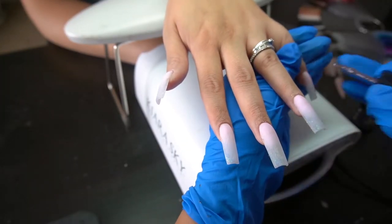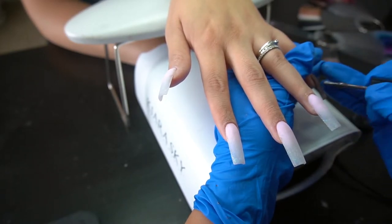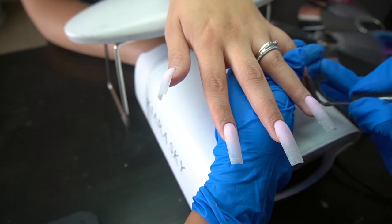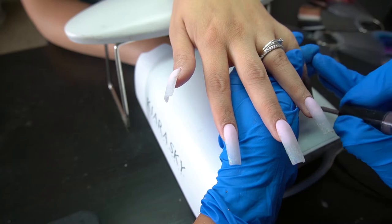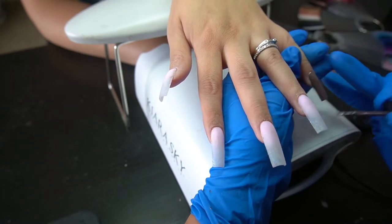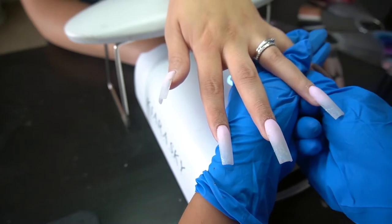Now I'm getting the Kiara Sky lamp and we're going to cure her nails. We already did one coat on her right hand and now we're going to do her left. Someone wanted a little more in depth on the polishing process.